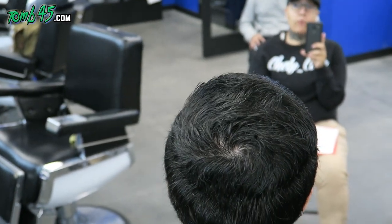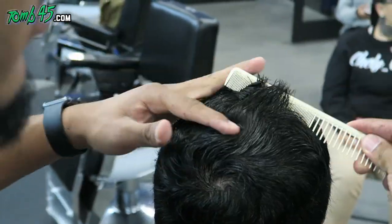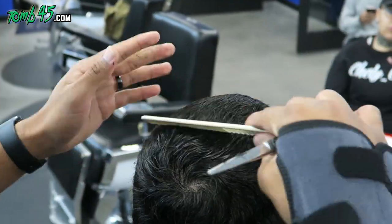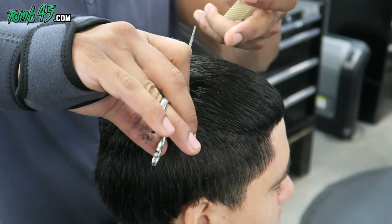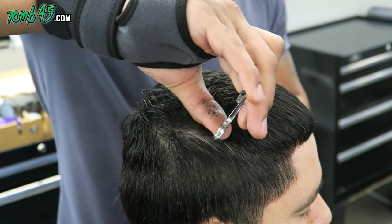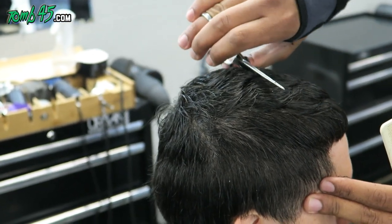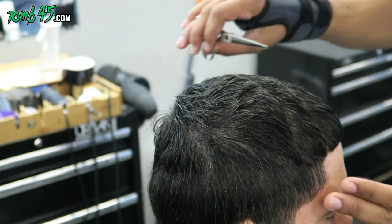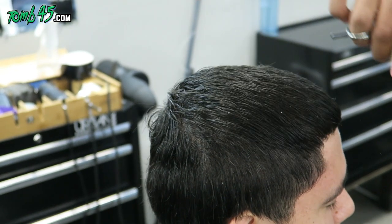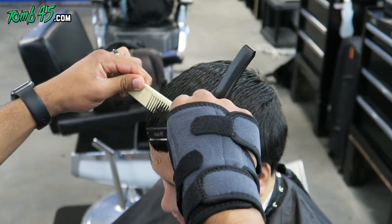A comb is cheap, so go buy some decent combs. Y-S Park combs — you can even get the Cricket Silk combs from Sally's. We're even going to come out with 145 combs; that's something I'm definitely looking into, but I want it to be a quality comb, able to stand with the best. Definitely taking our time with that, but 145 combs are definitely something I'm looking into because they're that important.